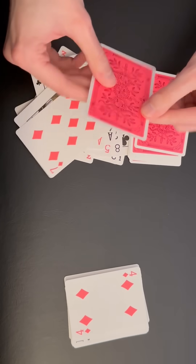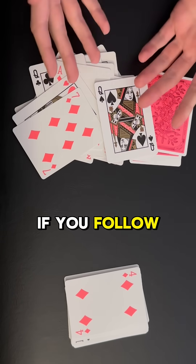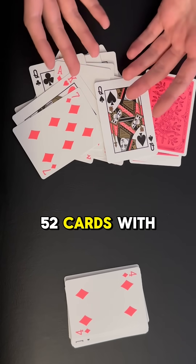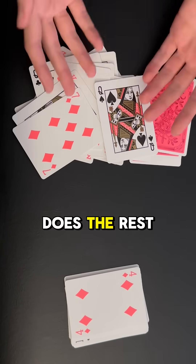What was your card again? It was the queen of spades. Oh yeah! If you follow along with what I just did, this trick works automatically. You just need a deck of 52 cards with no jokers, and the math does the rest for you.